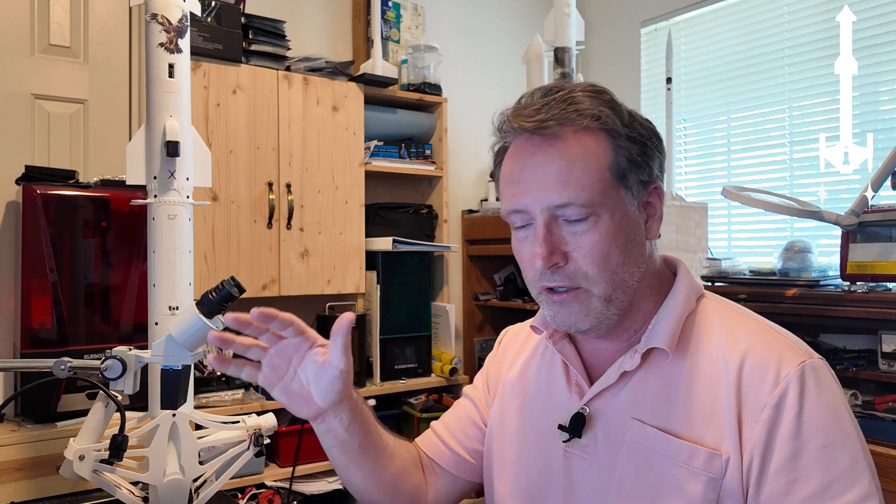Hi, I'm Morgan and this video is a follow-up to my previous extremely popular video — should be linked here — on how to land a model rocket like SpaceX does. If you haven't seen it already, go watch that video. Come back here because I got a lot of comments and a lot of really smart questions on that video, and one question kept coming up over and over.